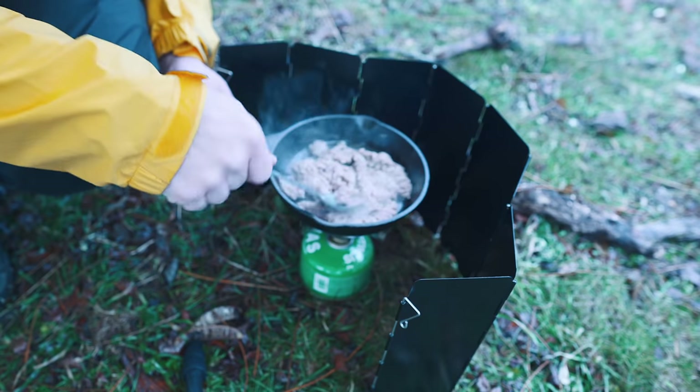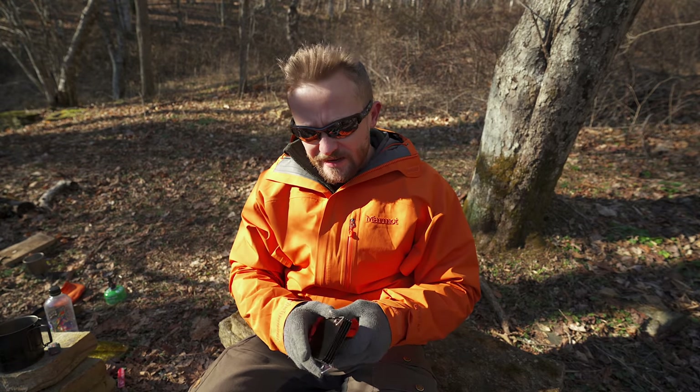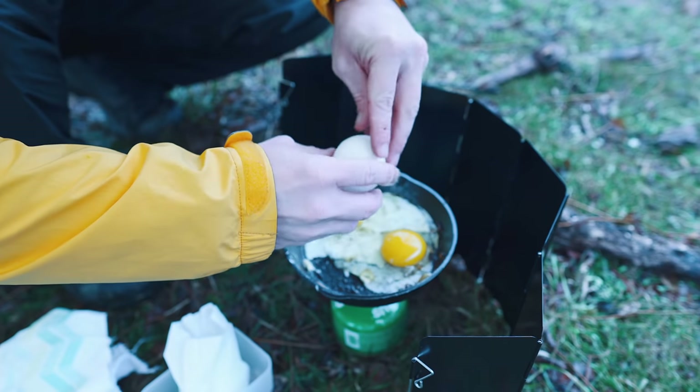Another good pro is that they're easy to clean, especially if you're doing some cooking with a cast iron skillet. You'll get grease and oil everywhere, but you can take these home, wash them up nice and easy, and they dry very quickly. When it's close around your stove it does get a little bit warm, but the heat dissipates very quickly.